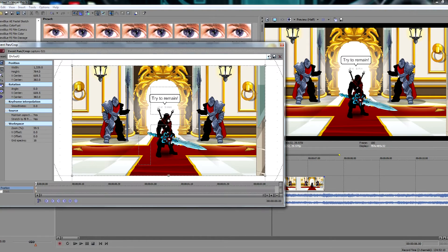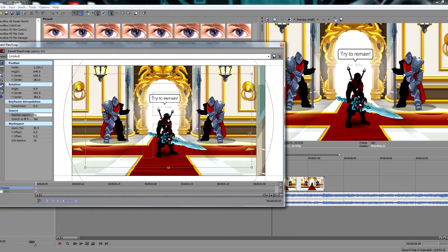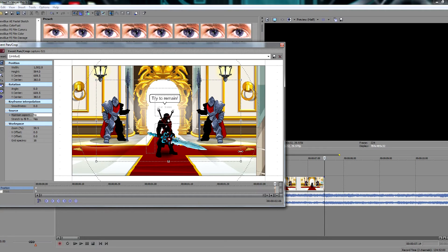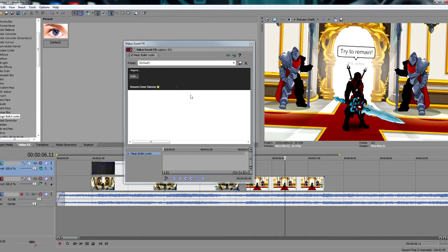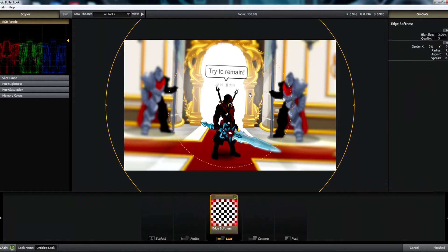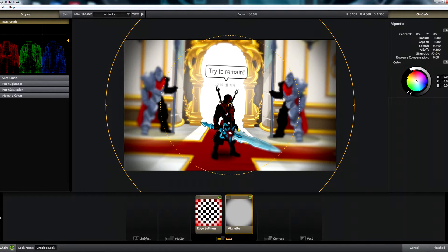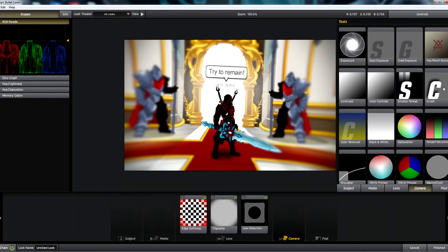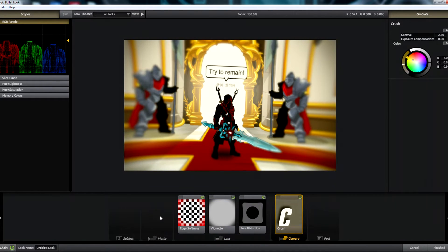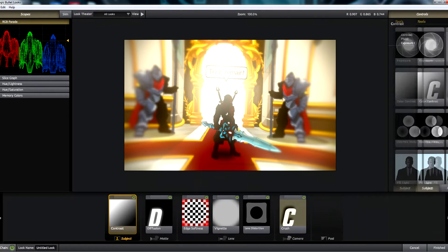Now, to the second clip. Maybe I should do a zoom panning thing. It'll even do that little spin. And oh, look at that Magic Bullet look. We're using it again. It's just too good of a plugin — too cheap of a plugin. Add some lens distortion. It's beautiful. Color. Diffusion. More contrast.